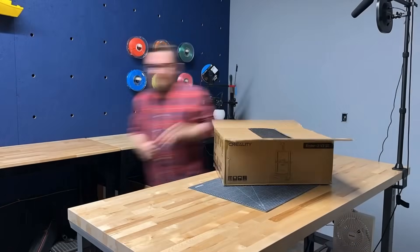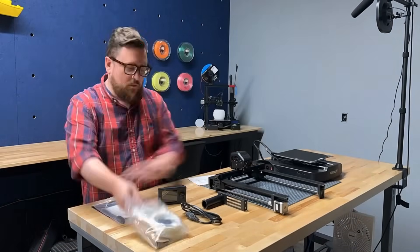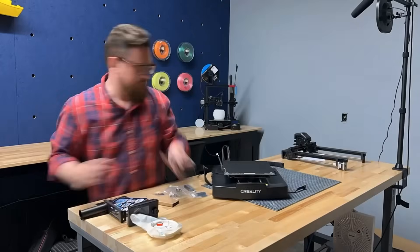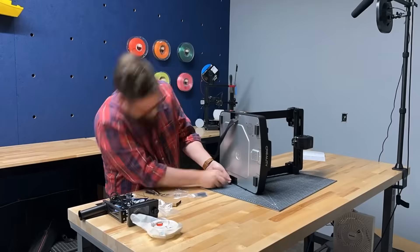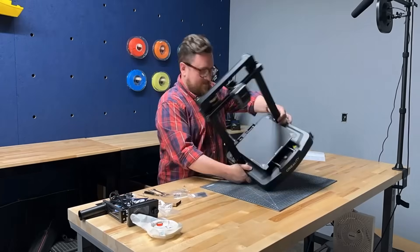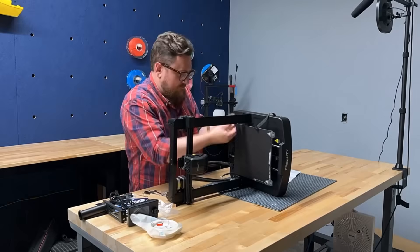The unboxing process was pretty straightforward, reminiscent of the Ender 3 V2. You get all of the typical accessories and tools with the printer that you become accustomed to with the Ender 3 series, and assembly was pretty quick and painless. Unlike the original Ender 3 Pro, most of the work on the X-axis and hotend is already done for you, and the cabling is pretty minimal.